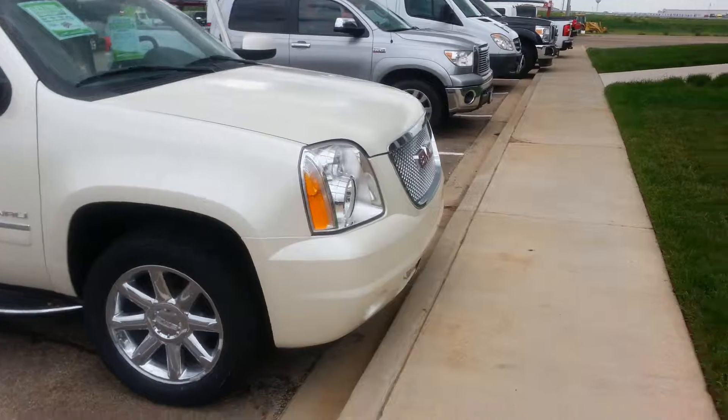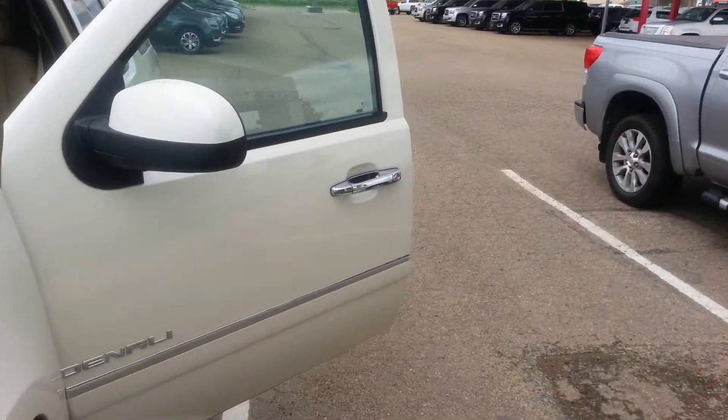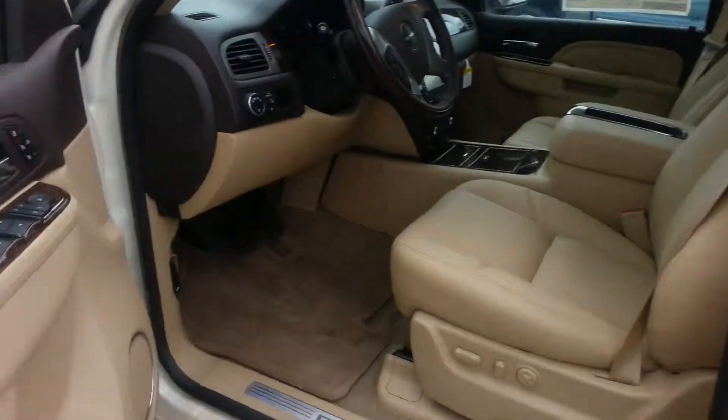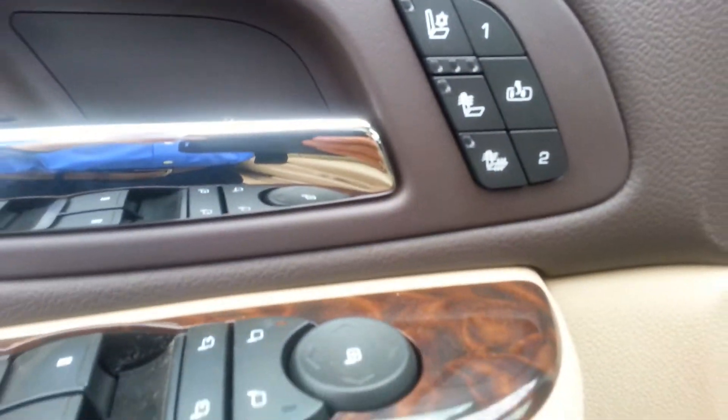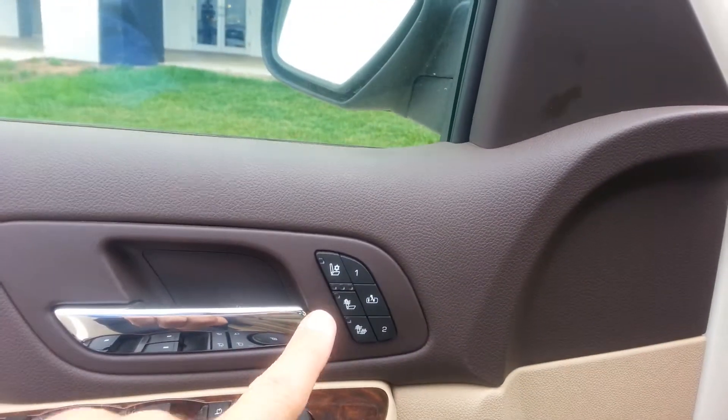I'm going to go inside. These will be your heated and cooled seats right here. It also has memory seats as well.